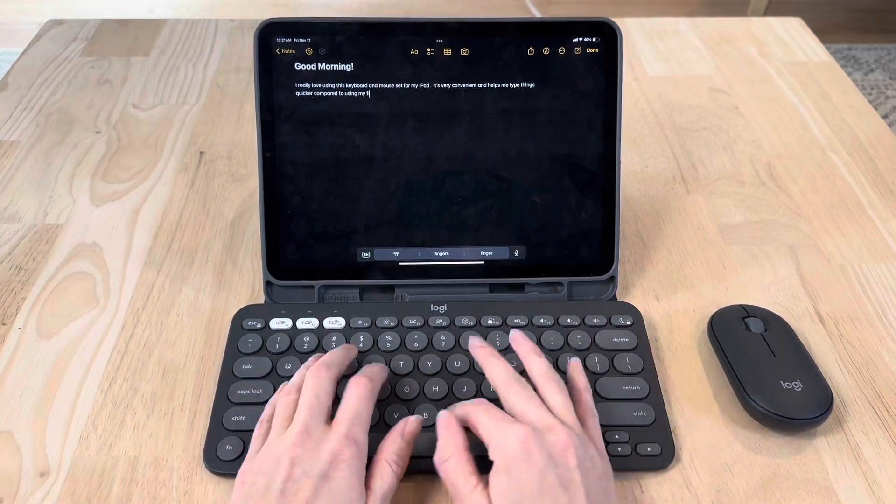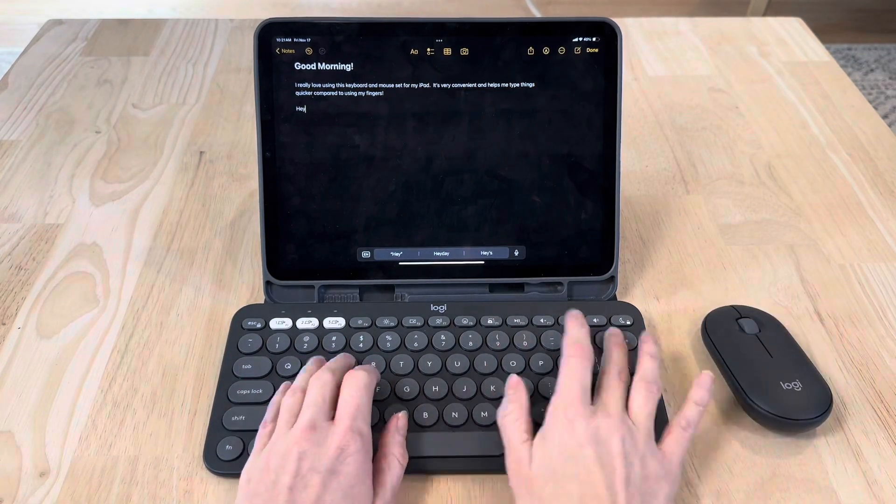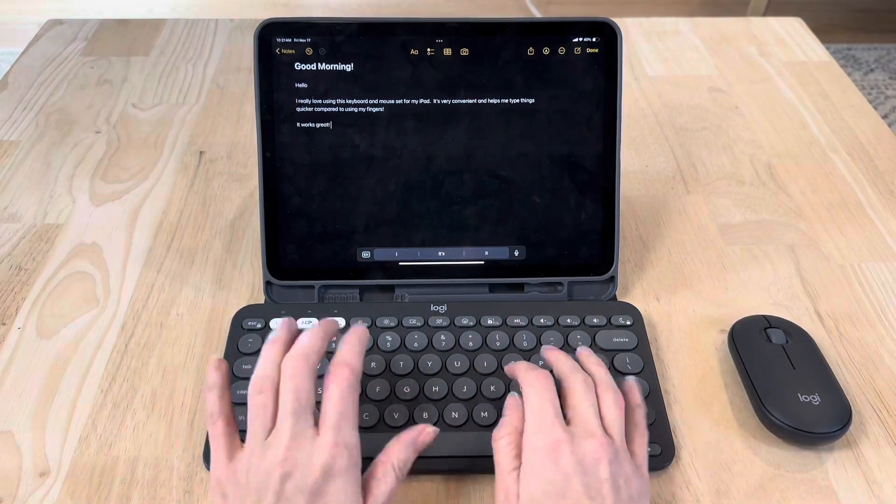I love the way the keys feel under my fingertips and it has a nice quiet click design. I love that it's wireless and portable and can come with me wherever I go.